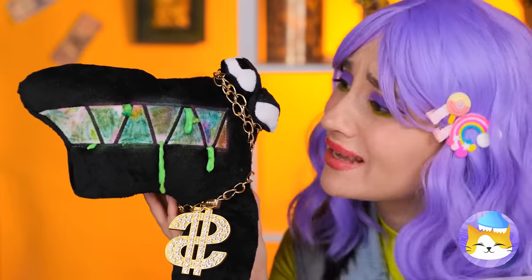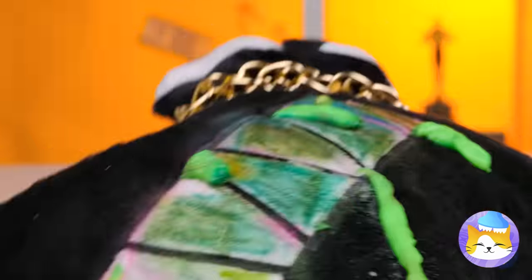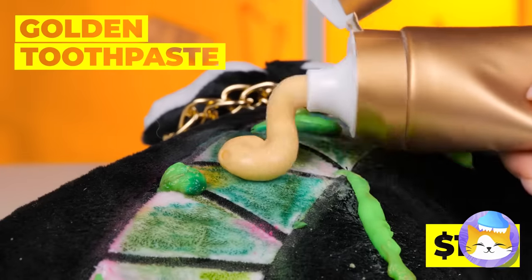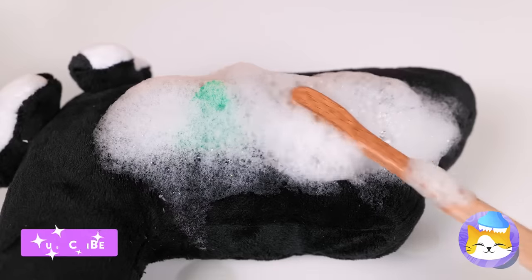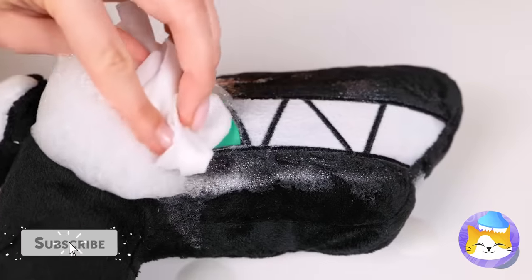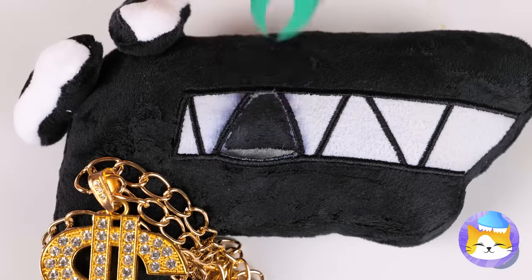But with all that toothpaste, you'd think those teeth would be a little brighter! It's okay! Golden toothpaste will do the trick! After all, with gold you get shine! But if you really want some sparkle, nothing beats a golden tooth!